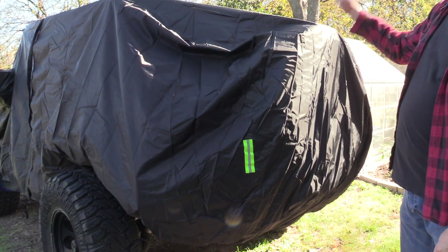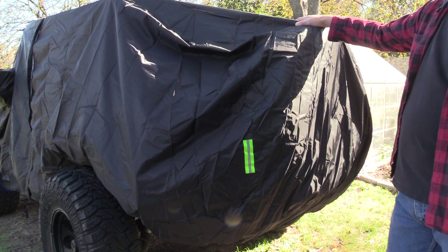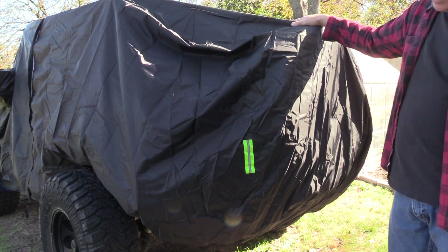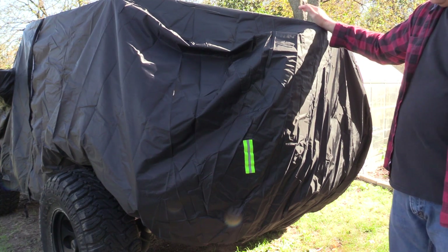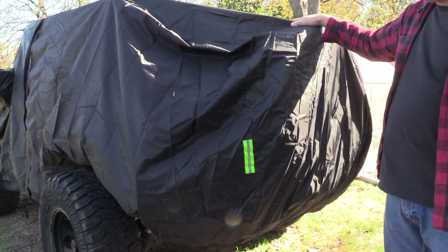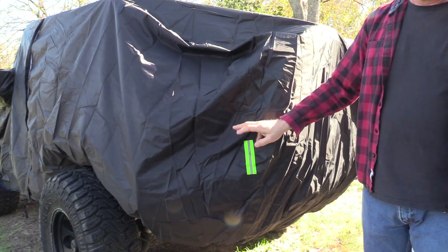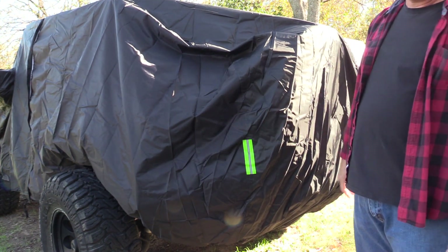In the back we've got a tire back here and it covers our spare tire — that's a 35-inch tire, not a stock tire, and it covers it perfectly. So that's a pretty good size cover to be able to do that. It also has reflectors front and rear in case you're covering it up on the street, which gives a little more visibility.